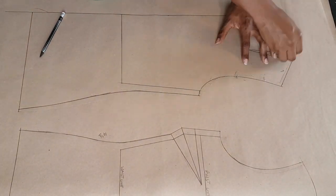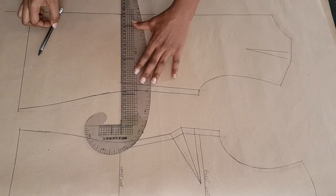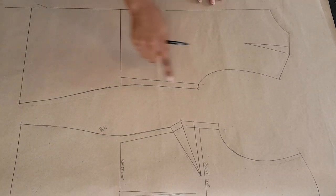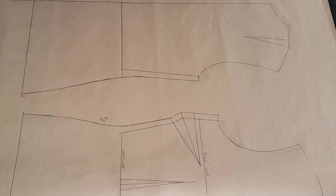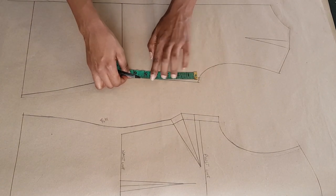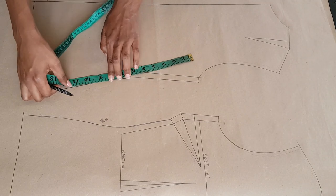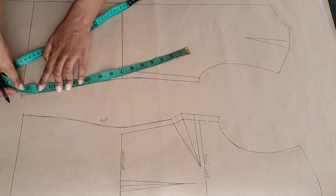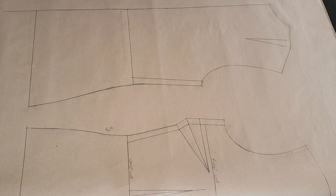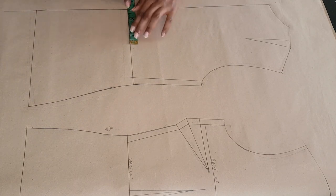Once that's done I'm going to erase the lines I won't be needing so there's no confusion. Then I'm just going to go ahead and check my front side seam, making sure it matches with the back side seam.